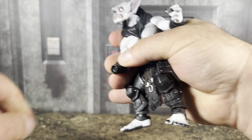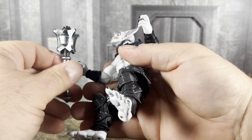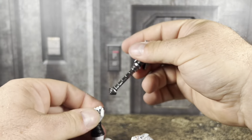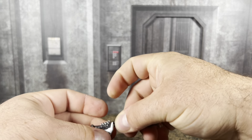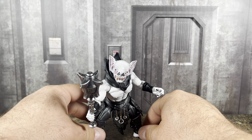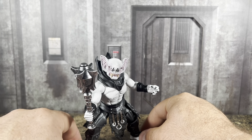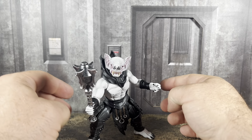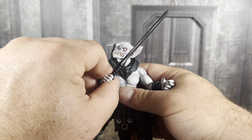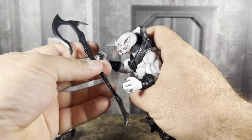Let's pop this hand off and pop on the tighter gripping hand — a much tighter peg for these newer-style hands. Now he grips the weapon beautifully. Some of the weapons are a little bit heavier depending on what you have — that could cause the wrist to loosen up a little over time. But he can hold the sword, and he can hold his axe just fine. He can even two-hand the axe as well.